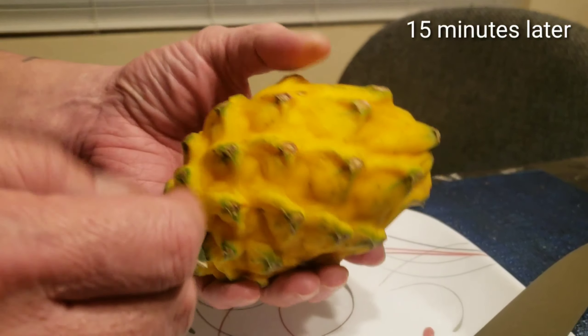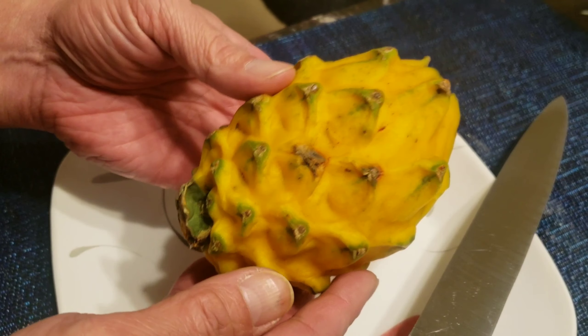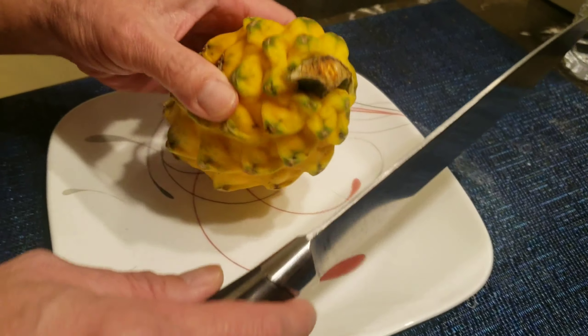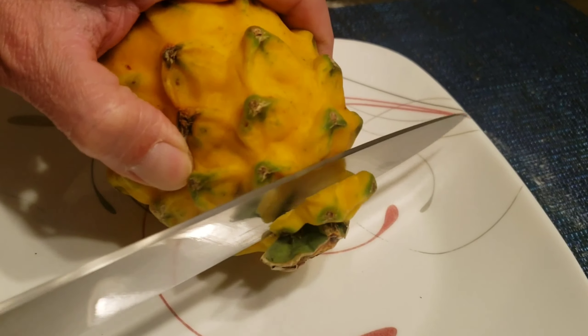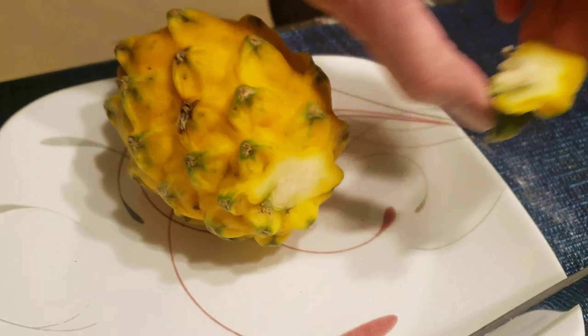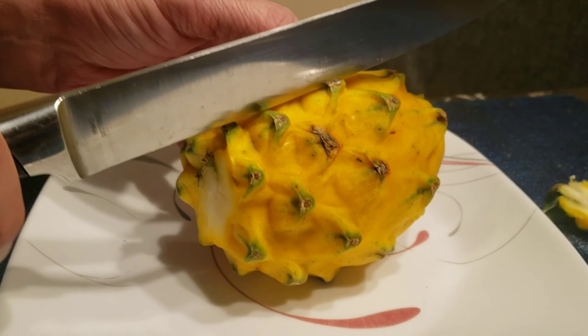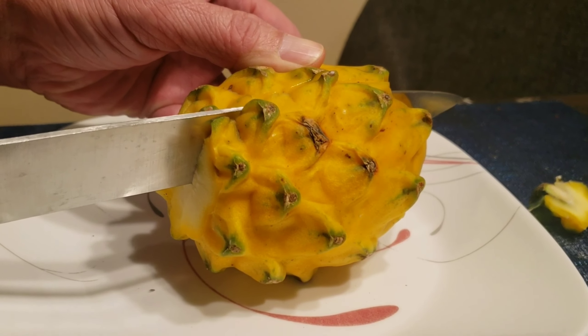So finally we're gonna go ahead and cut it and do a little taste test. Okay, I'm gonna cut that out — I don't think it's cut properly that way. We'll cut it this way. Here we go. This is the yellow dragon fruit. We'll see how it tastes.